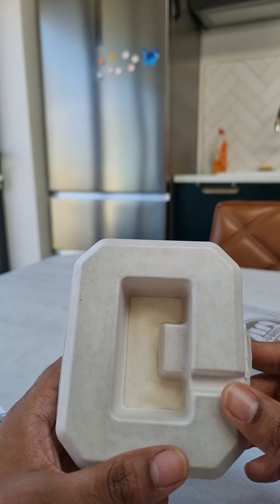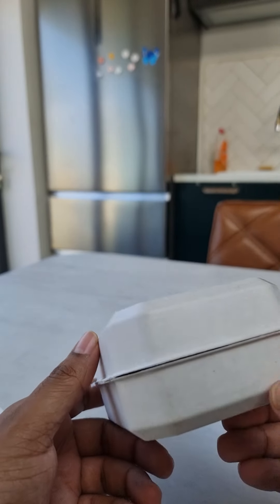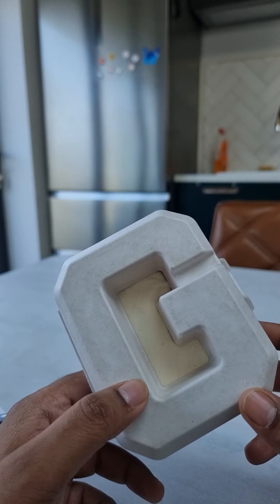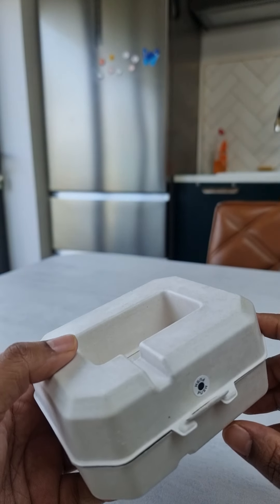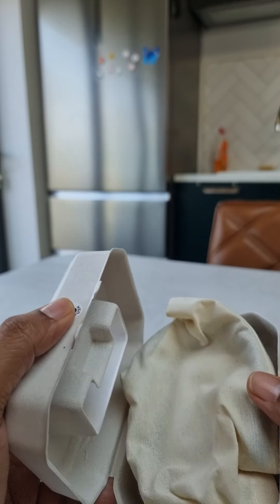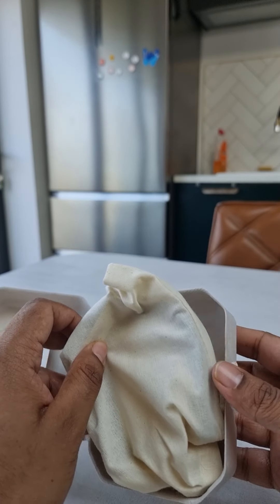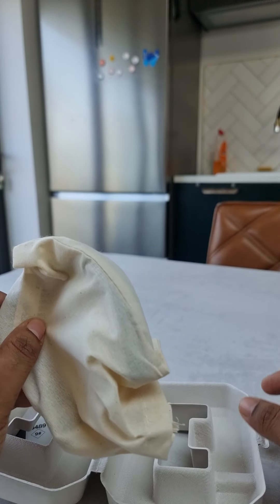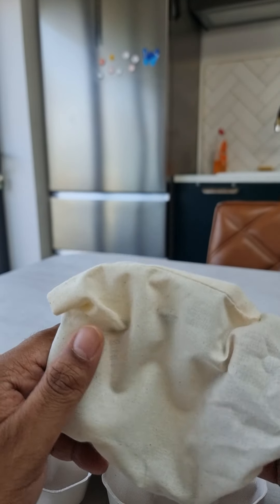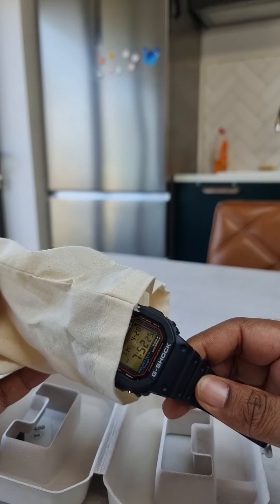That's kind of cool — it's like an eggshell-esque G. Wow, that's very, very different. I've never seen anything like this, and it says push. So let's push it to open it up. Very, very different — the watch is coming in a pouch. You usually get a tin, which is part of the enjoyable experience, but this one's come in a pouch.